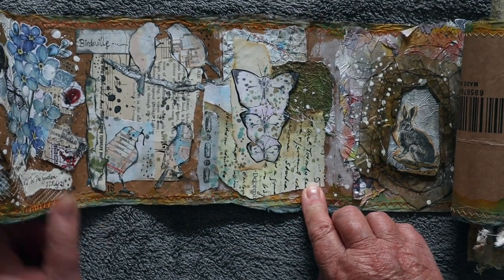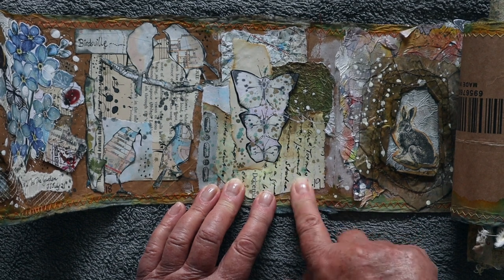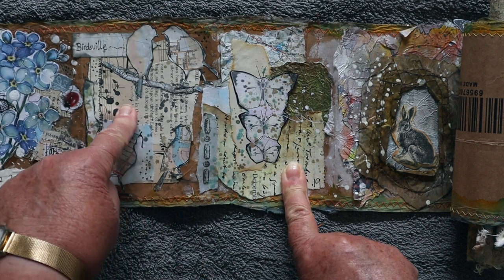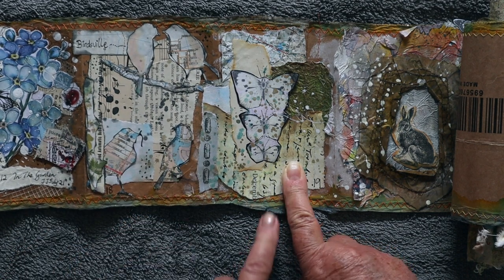This is hand lettered, so I didn't do any of my own writing on that — I just used a digital element. One of the prompts for that day was maps, so I cut my birds out of map.